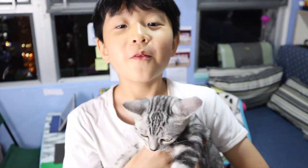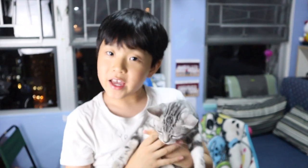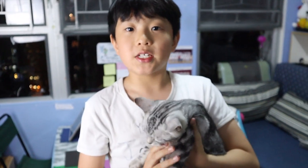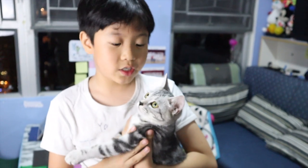Hello everyone, welcome back to YoJ219 channel. Today is the Tuesday's episode where we introduce our office. This is our new office that we brand new made, suitable for us shooting, editing, and just doing all the stuff for our videos — uploading and everything.